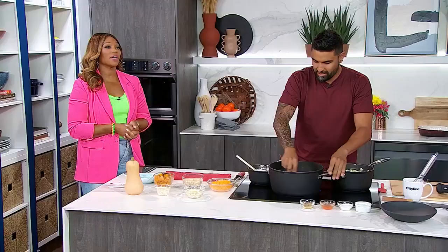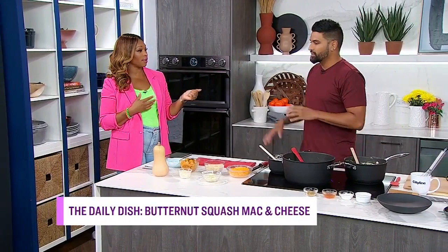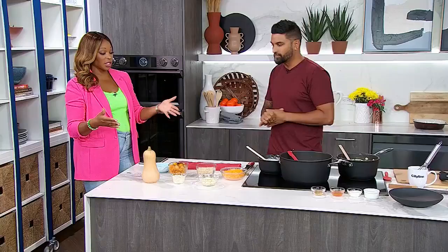We're putting a fall flavor twist on a comfort classic in today's Daily Dish. Chef Dev is here to make a mouth-watering butternut squash mac and cheese. I like the fact that you're putting some butternut squash in there for some extra added punch. It is awesome to have our audience back — they are live. It is great to be cooking for them today and to talk about recipes that are actually going to be good for a Meatless Monday.